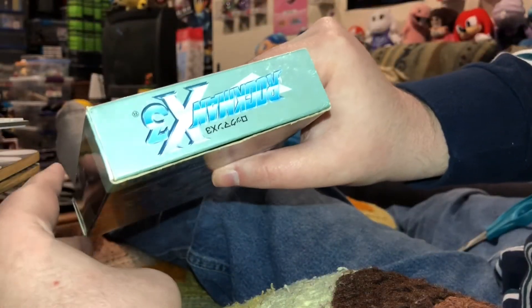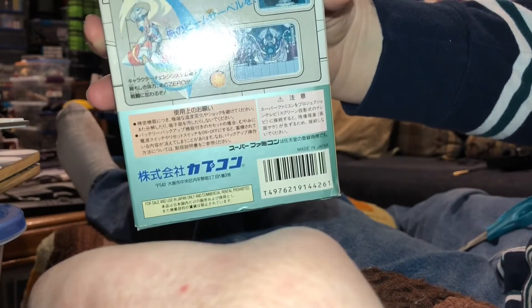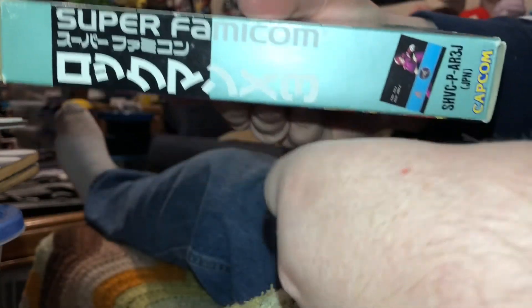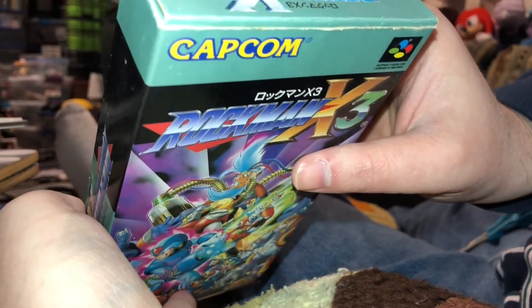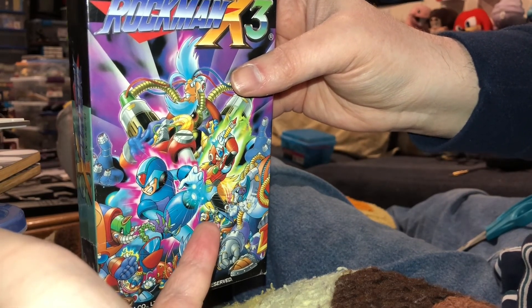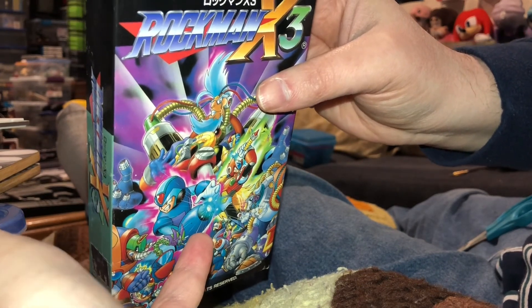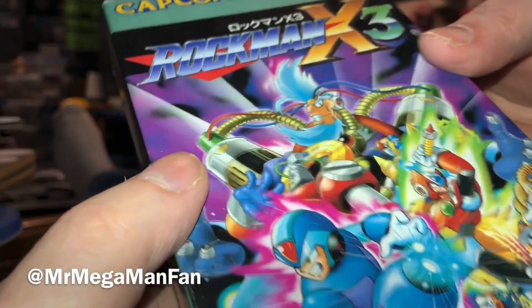There were a lot of different things I wanted — the Rockman World games, Nuts and Milk — but this is the cream of the crop right here. Oh man, that is so pretty. Gonna have to get some Super Famicom protective plastic boxes just for the few complete in-box Super Famicom games I have. I got Mario and Wario, a couple of Ranma 1/2 games, a Puyo Puyo game, Rockman 7, Rockman and Forte, and a few others. Need to get some protective boxes for all of them.